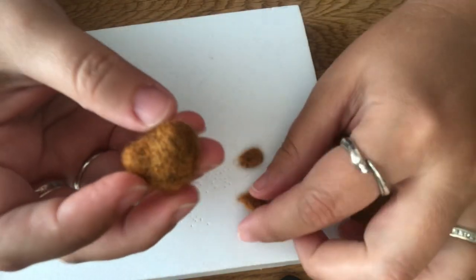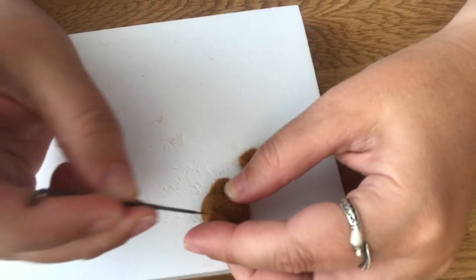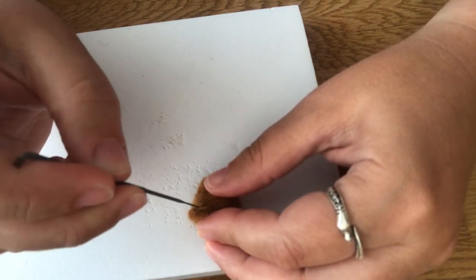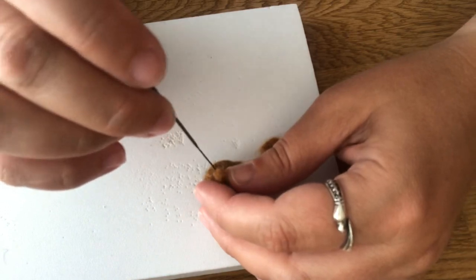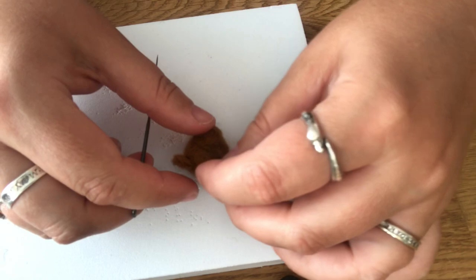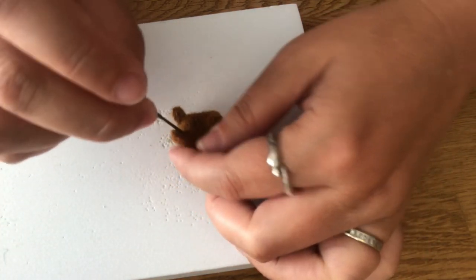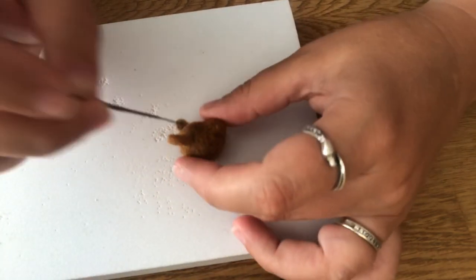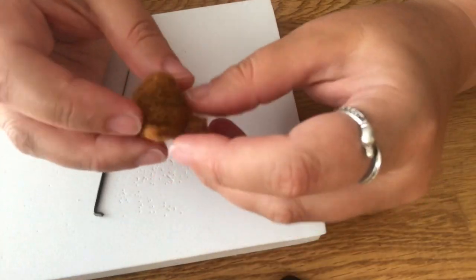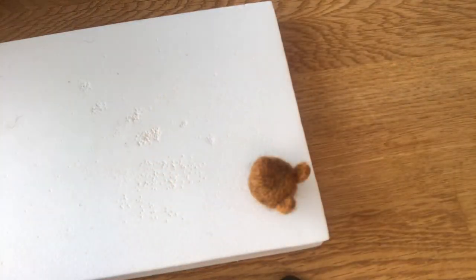So now we're just going to attach the ears — one on either side. Now we can begin with the body.